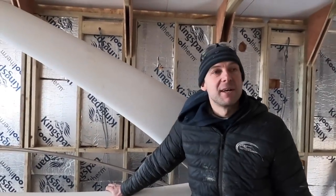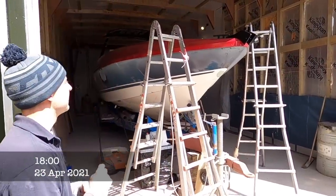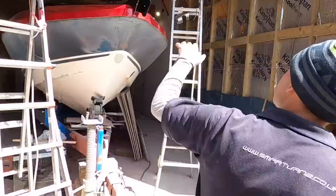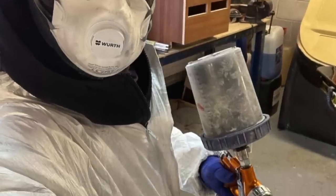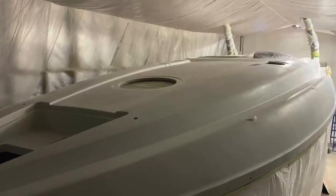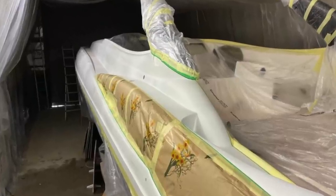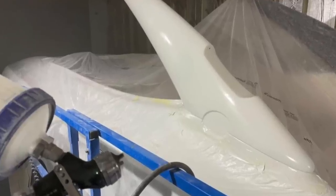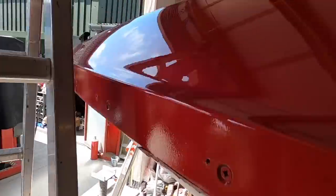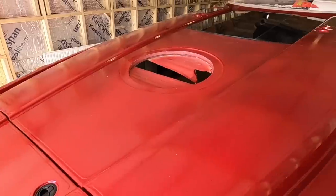Look at this — glistening in the sunlight! We've been able to paint the top section, doing it in several different stages. What you can see now is the foredeck done, the sides done, the t-top is in place, and the arch legs. Come and have a look — it looks very, very different.